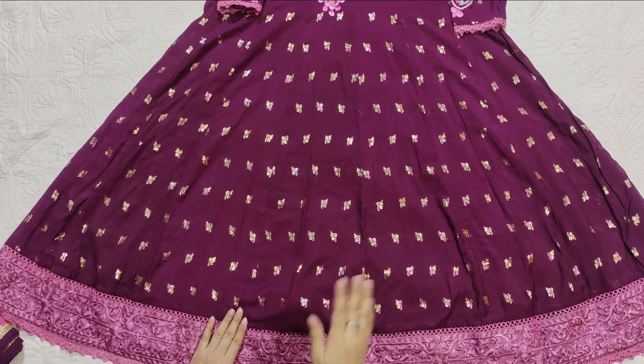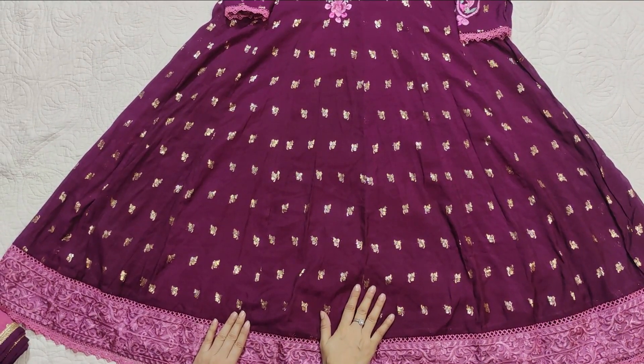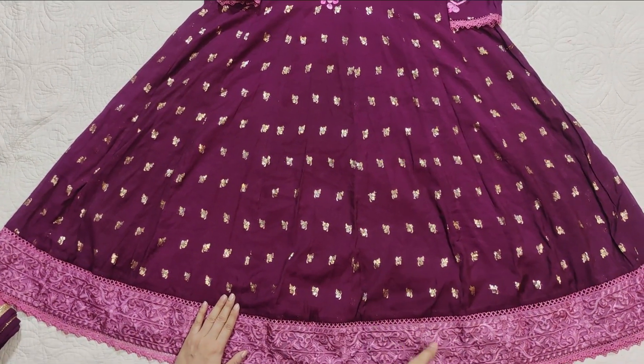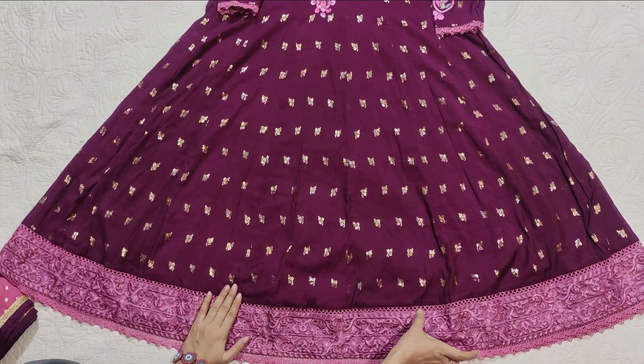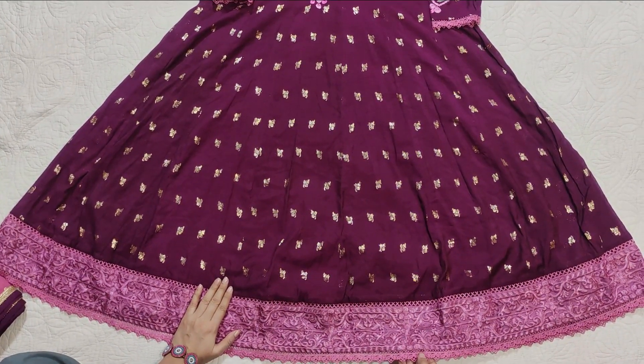It is a Swiss fabric in a purple or deep magenta color with a tea pink contrast. It is an embroidered organza. We have added Koreshia center lace and then Koreshia edging lace, which is 1 inch.